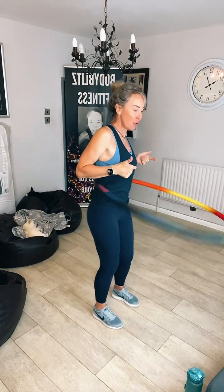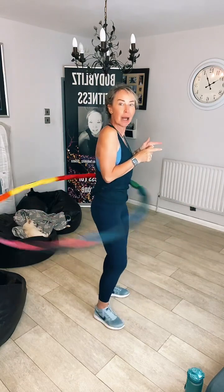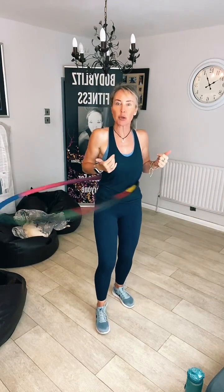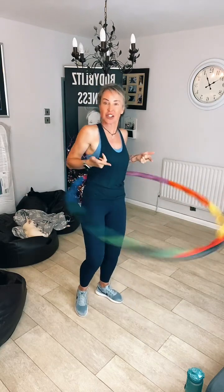Can you see I'm hooping? If you look at me carefully, you'll see all I'm doing is gently pushing my hips forward and back — can you see that? That's how you hoop. When you see people doing all this big circular motion, it's not very good for your hips. This is fantastic.